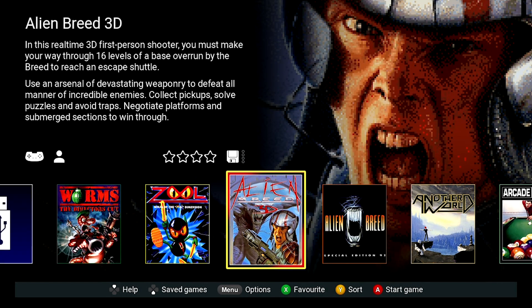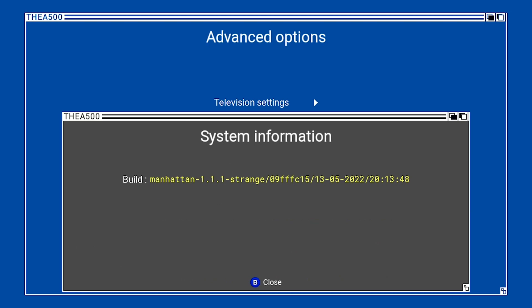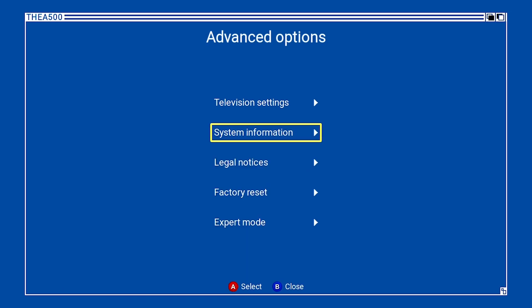Let's check that the A500 Mini took the firmware. So: Menu, Advanced Options, and System Information. Yes, it's running version 1.1.1.